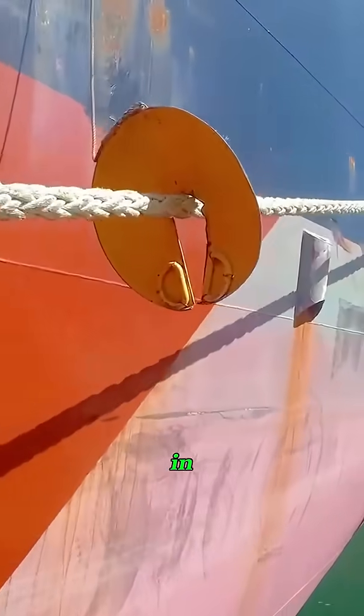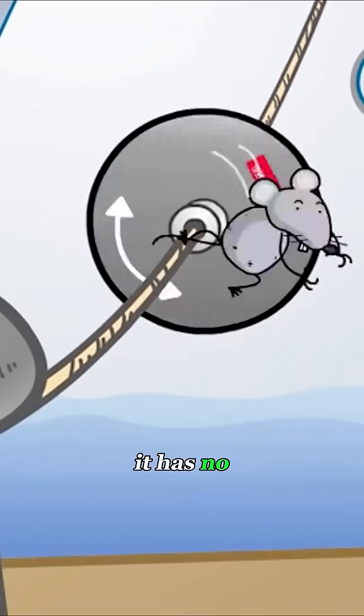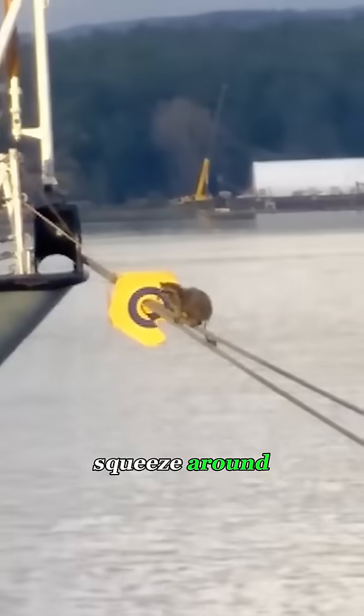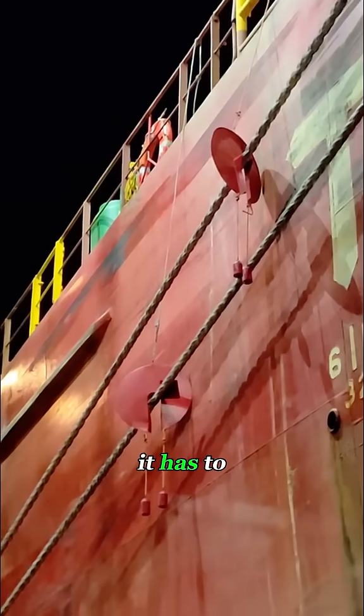That's where the rat guard comes in. The disc sits in the middle of the line, and when a rat reaches it, it has no way forward — too smooth to grip, too wide to squeeze around. It's basically trying to climb over a metal ice rink. In the end, it has to turn back.